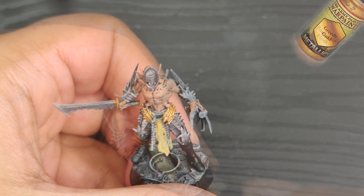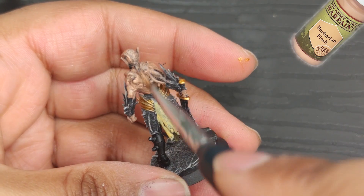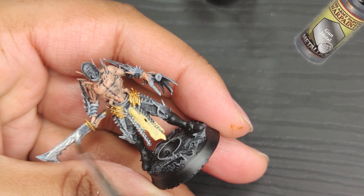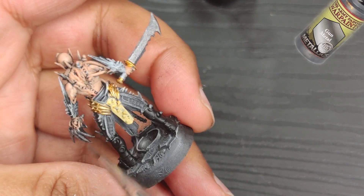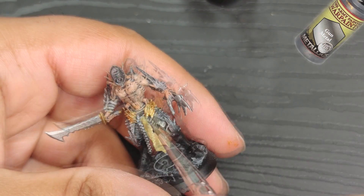Moving on to the skin, as I promised earlier, I'll be using Barbarian Flesh. However, this time I'm going to leave a good portion of the corners in tan flesh to really emphasize the muscular structure. I'll be using gunmetal on the weapons, chains, and plate armors. I know it's a classic choice, but it always does the trick.